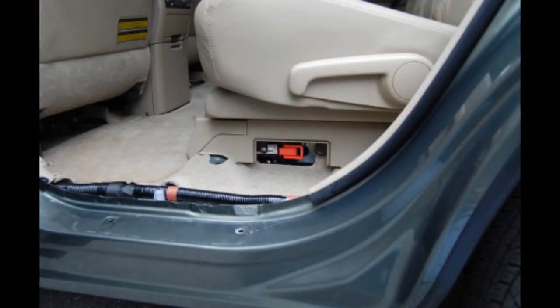The high voltage service disconnect is the only sure way to shut down the high voltage and isolate it to the battery on a high voltage vehicle.